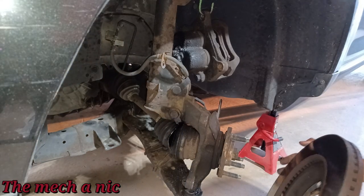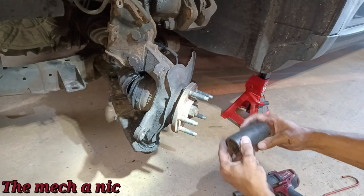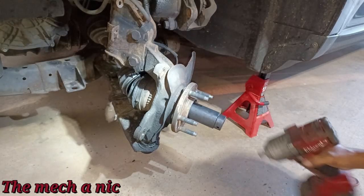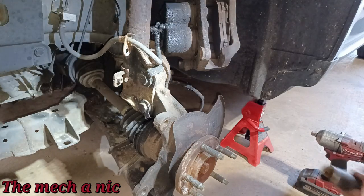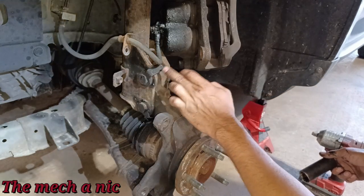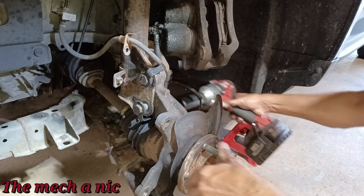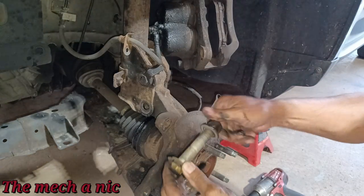I found a socket size that fits — all the etchings have worn off but trust me this one fits — it's the classic 24mm. This side has two tabs that are supposed to stop the bolt from spinning. Let's see if they work — sometimes they don't. Super easy. And a big old slab of grease just hit me in the neck — that's always fun.